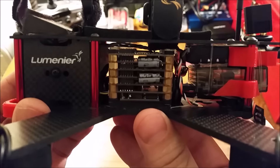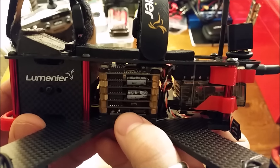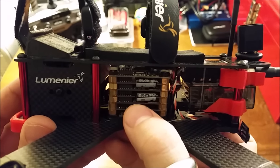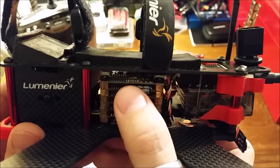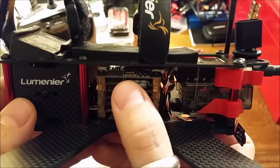In the middle is the Team Blacksheep PowerCube. On the bottom it has the power distribution board. In the middle are four bulletproof 30-amp ESCs. At the top is the Calibri Race Edition F3 flight controller running Cleanflight.